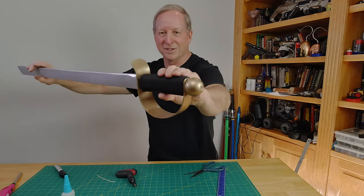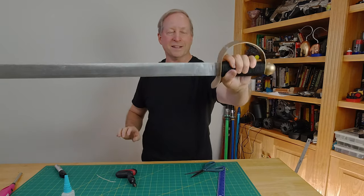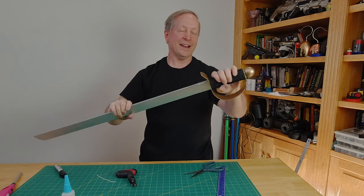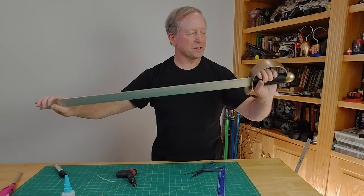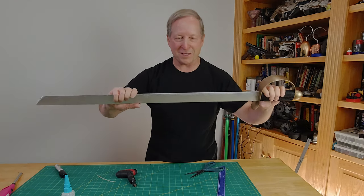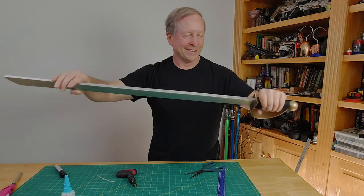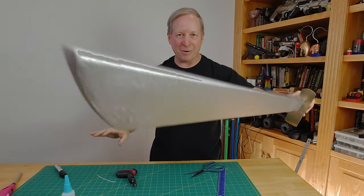Finished sword! It has a really good feel to it, and from a distance I think it looks pretty authentic. This was a lot of fun — I've always wanted to build a sword, and now I have my first one. Once you do one of these you come up with all sorts of different ideas for your next project. Thumbs up and comments always appreciated — thanks for watching. If you're interested in props, weapon builds, cosplay, making and breaking things, home repairs, check out my channel and please subscribe because you never know what you're going to see.